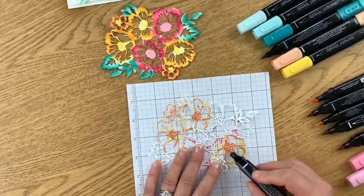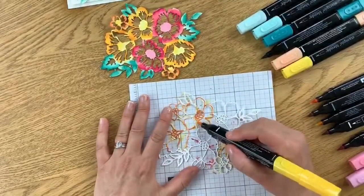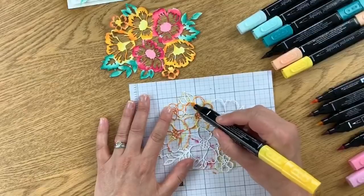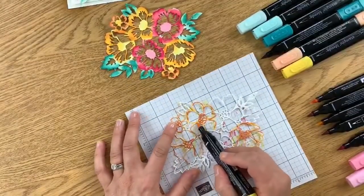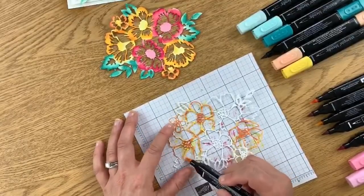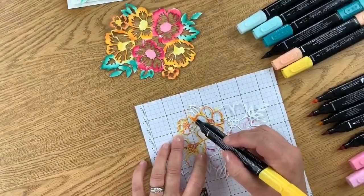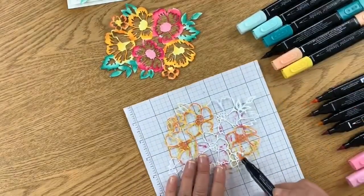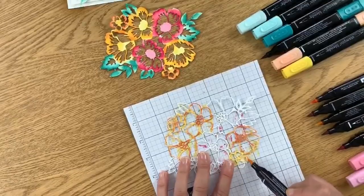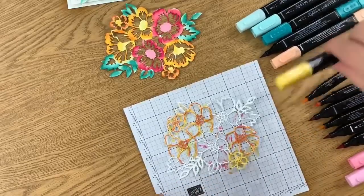Let's grab the lighter yellow and see if we can add some, or take the dark Daffodil Delight to intensify some edges and blend the colors a little more. You guys can do this at home — it's really not so bad at all! The biggest thing is to have your plan: know which marker colors you have out and which flower is going to be which color. Once that's decided, the rest is easy peasy.